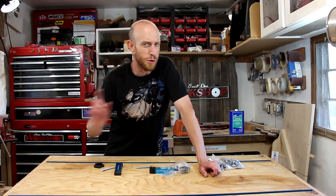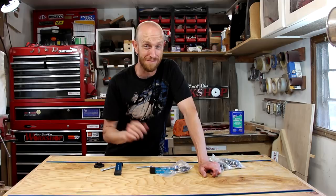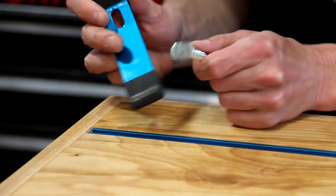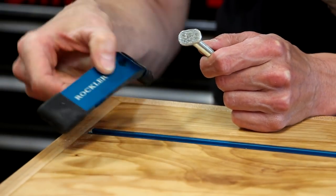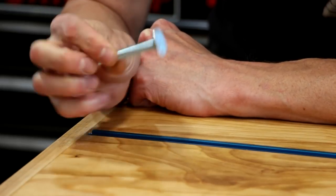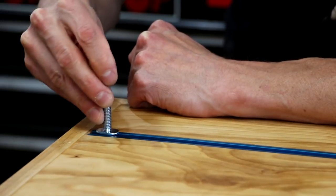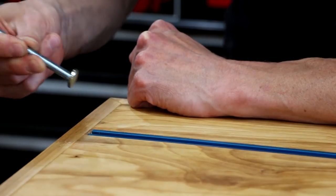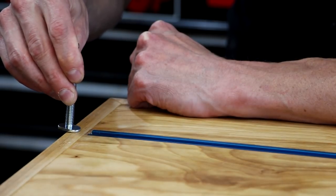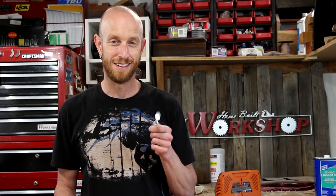Bonus question — who spotted right away what I did wrong on this project? Because I didn't the whole entire time. I didn't test fit my T-bolts. One of the intents with this project is to be able to use standard T-bolts and these cool brackets from Rockler to clamp things down while I'm working on them. They're made to slide in the end of the T-track — and I wrapped the end in maple. I can't get the bolts in. Never saw that coming.